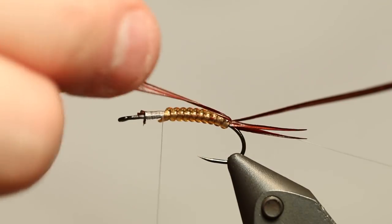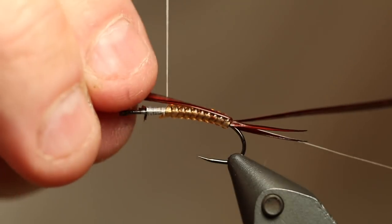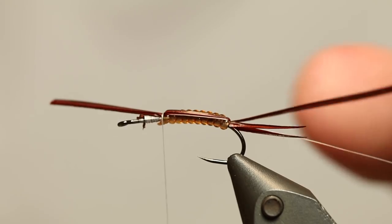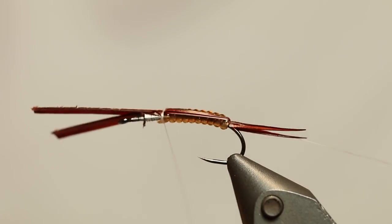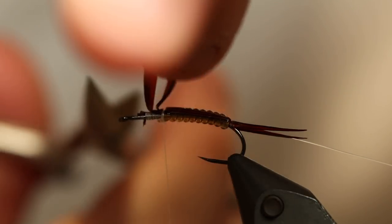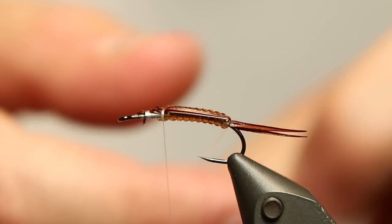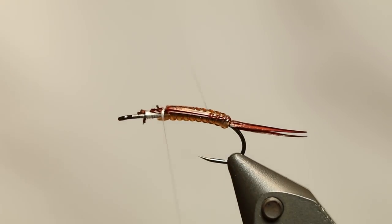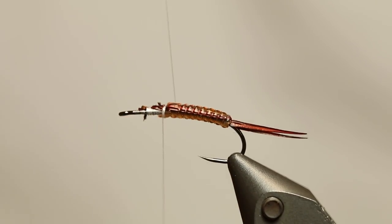Then I'm going to take two longer pieces of Goose Biots and tie them down so they are on the sides but also a bit on top. Just fasten them with the tying thread — this will give your fly a nice two-tone colored body that looks absolutely awesome, and it's a nice way of doing a really nice-looking nymph. Then I'm going to take my rib and turn it in the grooves between the turns of the vinyl rib in order to fasten the Goose Biots, so they are really clamping down, and you also get the segmented look to the fly.